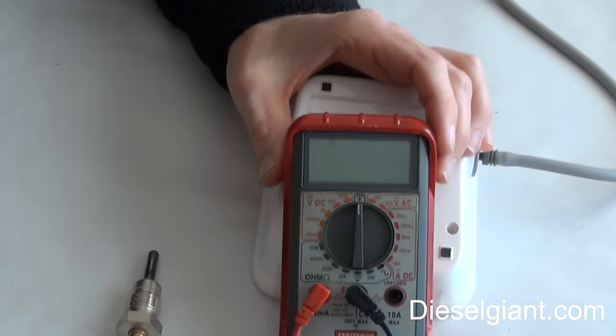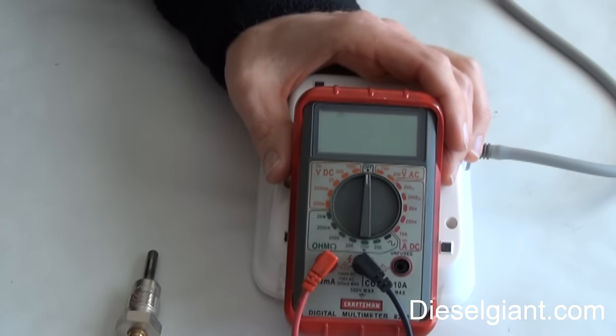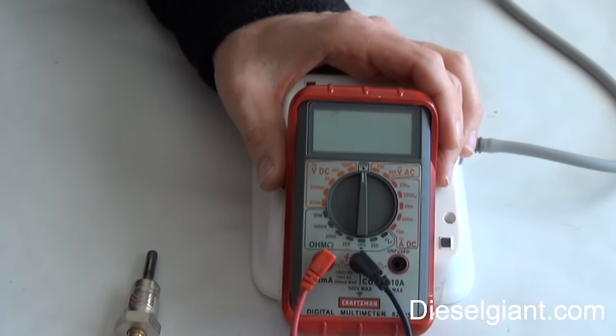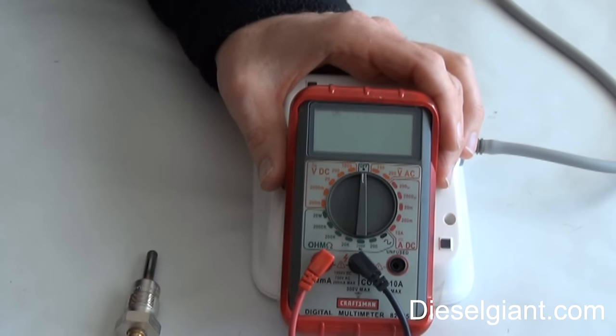I hope this video has helped those who were intimidated by using a multimeter. If you have any questions or suggestions for upcoming videos, leave a comment in the section below or send me an email. Contact me on dieselgiant.com and I'll do my best to accommodate you. I hope everyone has a great and safe day.